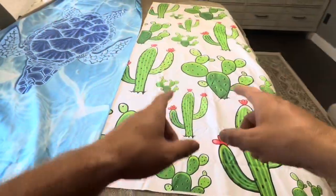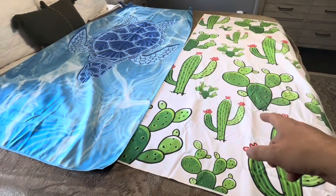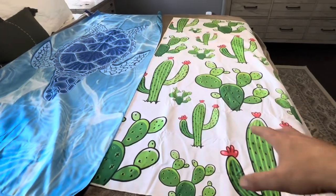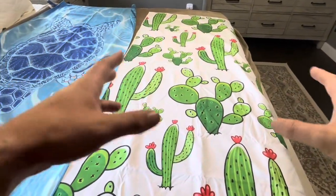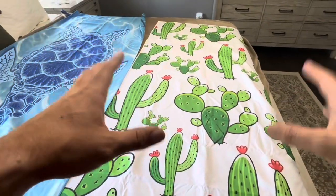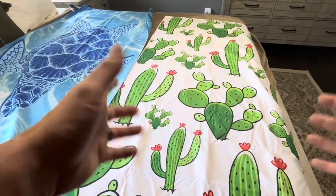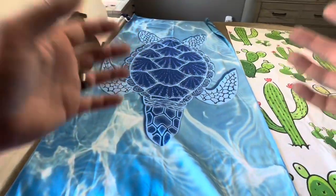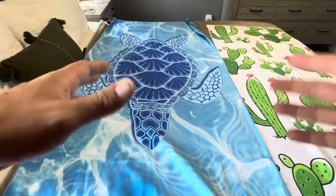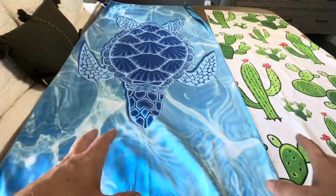I absolutely love the vibrant colors available on the Genoviga one. The cactus art has almost a cartoonish style drawing that is really, really nice. Whereas the Go Must one is more of a muted view — more of a blue, more of a calming or serene tile-type beach towel.